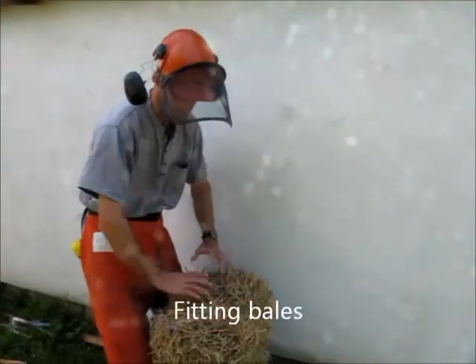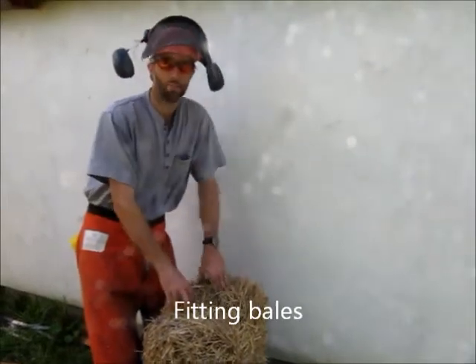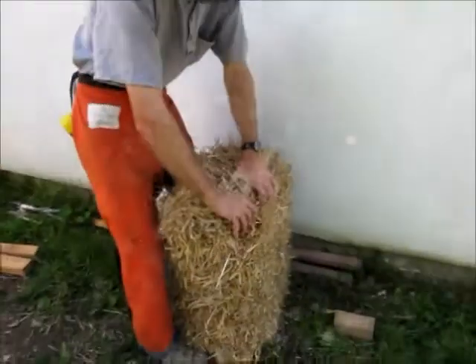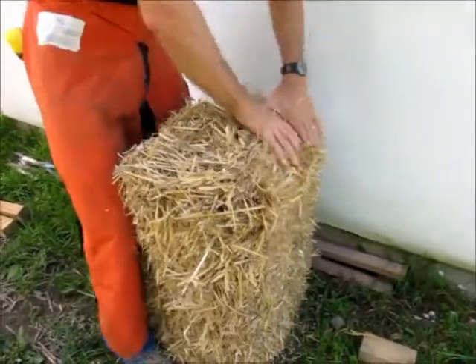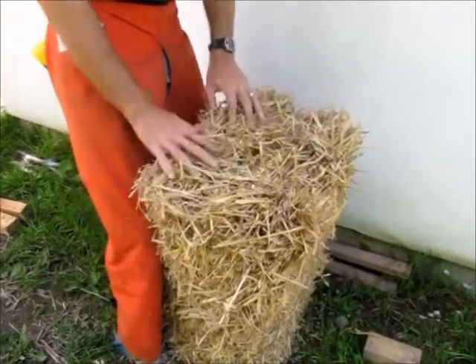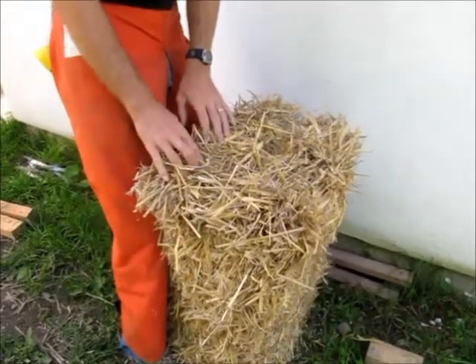If the bales have a belly in the end of them and they're quite round, it makes it difficult for the ends of the bales to fit together in the wall tightly. So we want to move the straw away from the center of the bale to square up the end. Then we can use a chainsaw to trim the end of this to turn it into a more conventional looking brick.